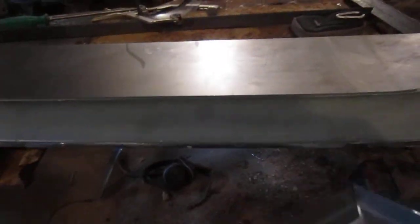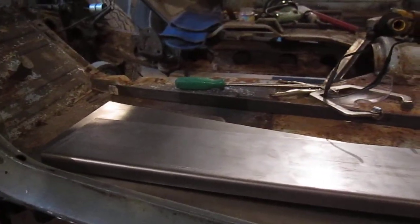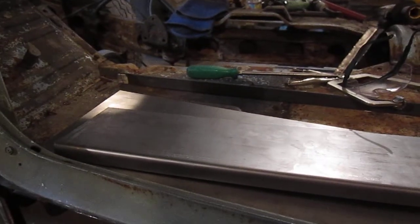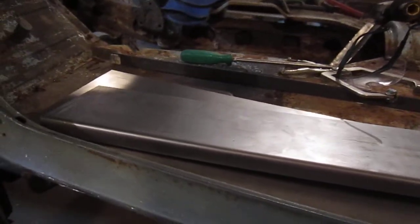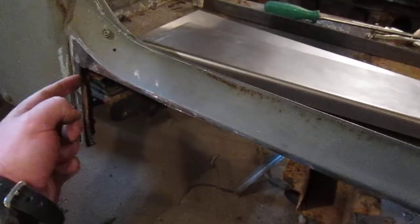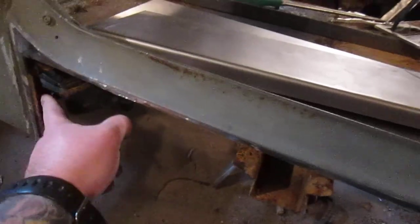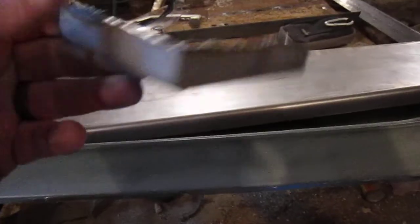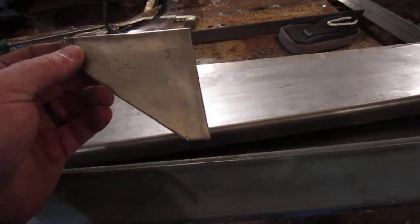Here is my rocker panel patch panel right here. You can see it's, I think it's like 34 inches. I think I did a little extra. I got to lop off a little here because I gave myself extra so I can weld it — I'm going to try to butt weld it to this. This is actually a support that I'm going to have to make. I made one last week but I wasn't too happy with it — I want to try to redo it.